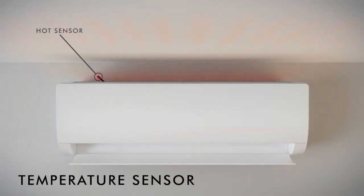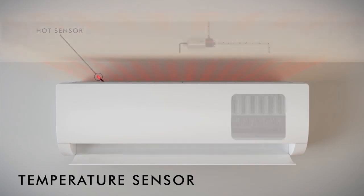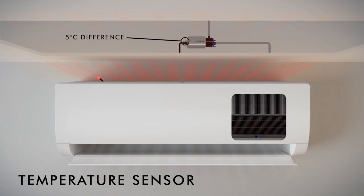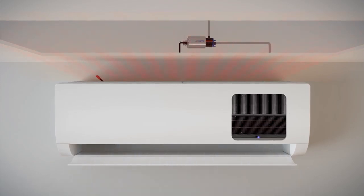Temperature Sensor: this sensing option intelligently senses when cooling occurs. The sensors work together and detect a 5-degree difference in the surrounding atmosphere, and turn the pump on when required.